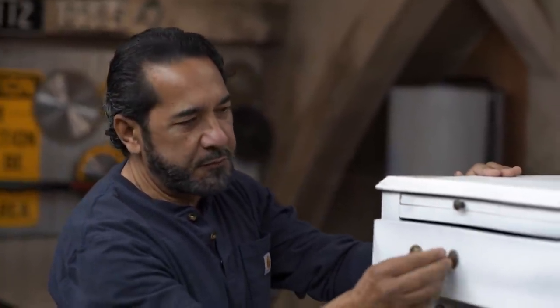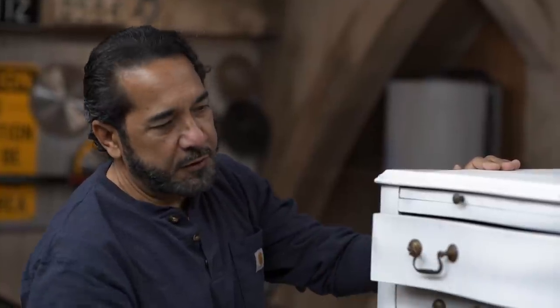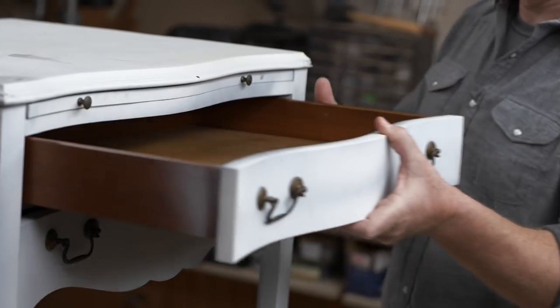All right, how do you want to get started? We're going to start by hitting it with a 220 grit sandpaper, and then we're going to remove the hardware in order to sand all the drawer fronts. Then we'll be ready to prime and paint. Let's get these out and I'll give you a hand.